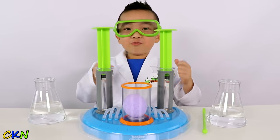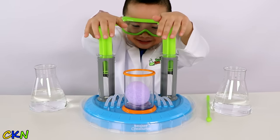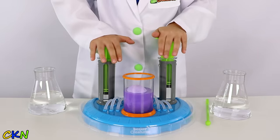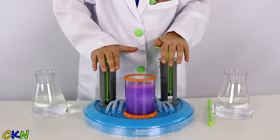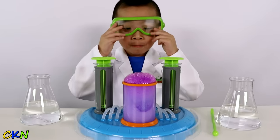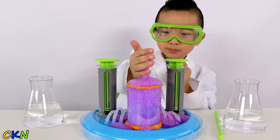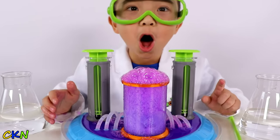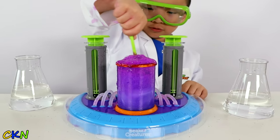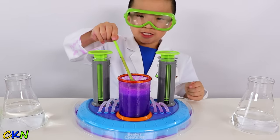Alright, are you ready? One, two, three, go! Okay, I need to stand up. Ready? Set. Cool! Oh! Oh, it's bubbling! Oh, that's awesome. Look at that. Now we have to stir it. Alright guys, it's ready.